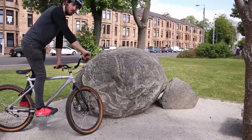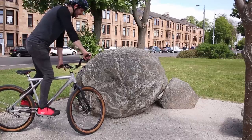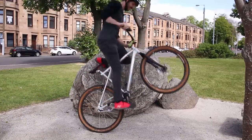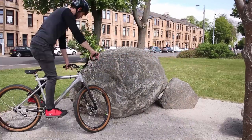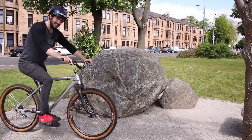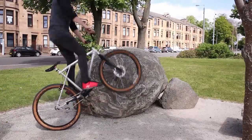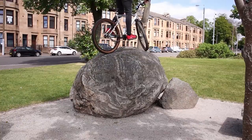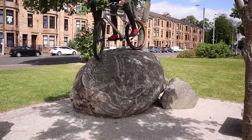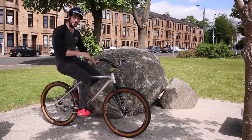I think the biggest issue of having such a big frame will be sidehops, so I'm gonna try one. Try not to absolutely mash my chainstays. Oh no, that seat is way up there. If that seat wasn't so high, that would go up. Once you get the positioning right, not too bad, but a smaller frame would definitely make that easier.